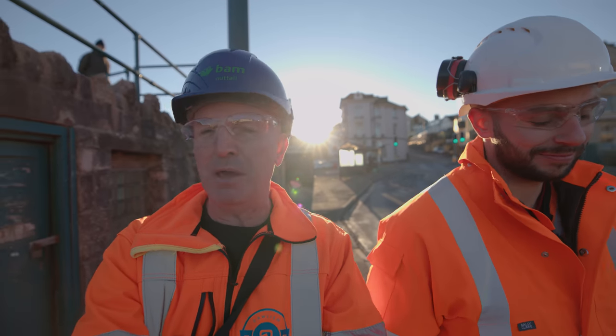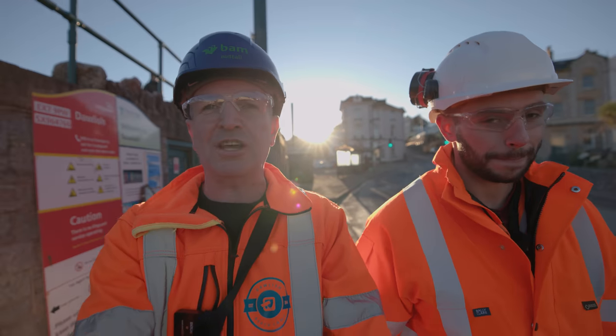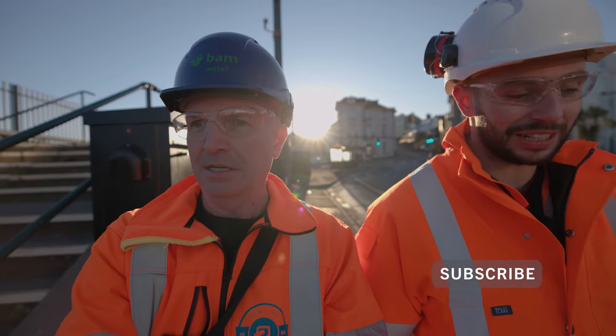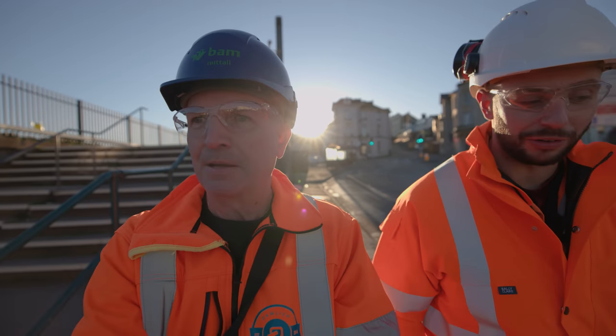Hello, it's Beach Cams Man and Jack from BAM, and we're back for our second December tour. Hard loads to be honest — it's on the run up to Christmas now and we've obviously got the blockade works we're preparing for.